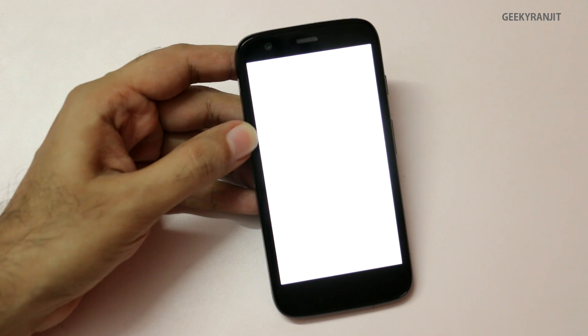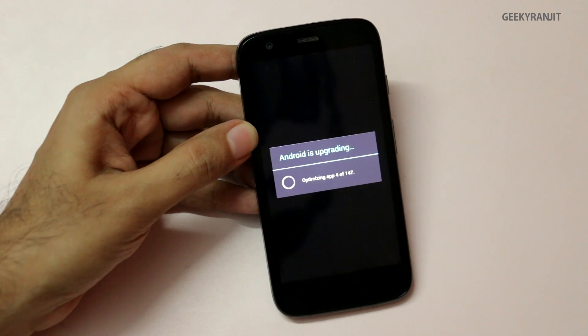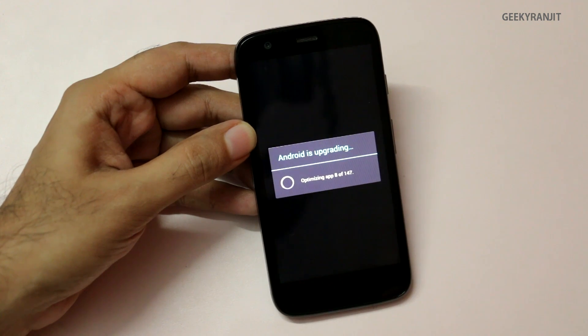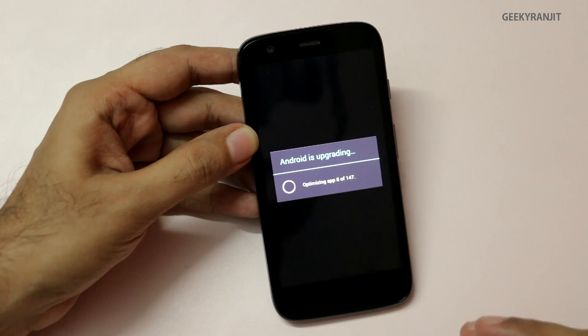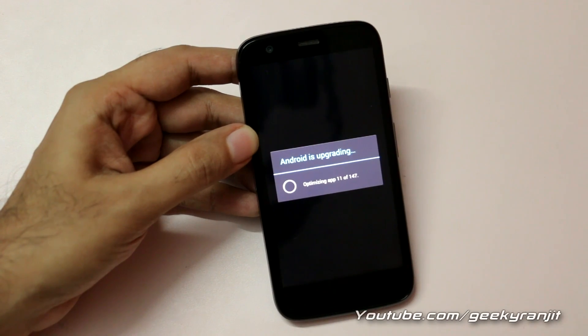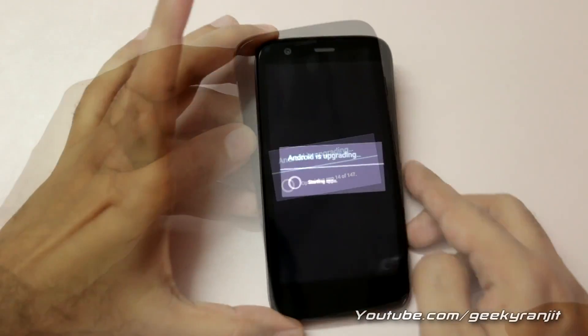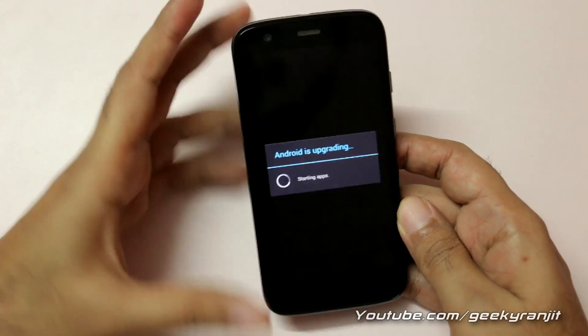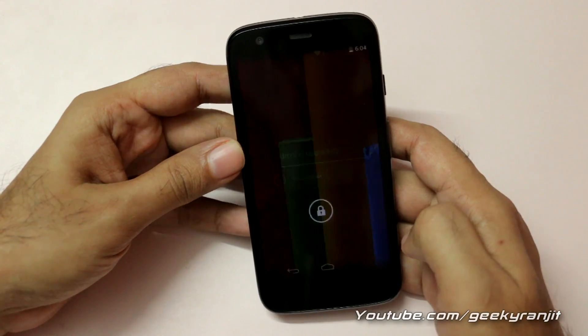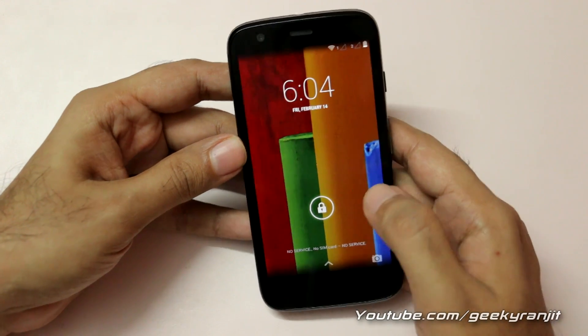Now it's optimizing the Android apps — this step takes about a minute or two depending on how many apps you have. I'll skip this and move to the next screen. The upgrade has been completed and the phone has booted up.